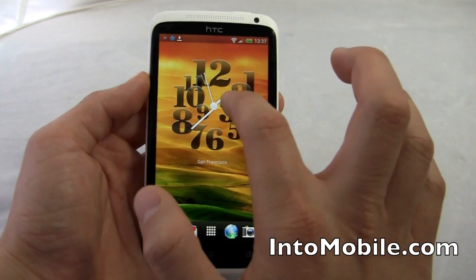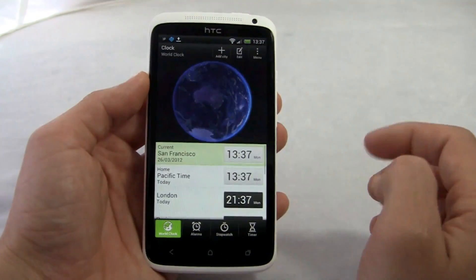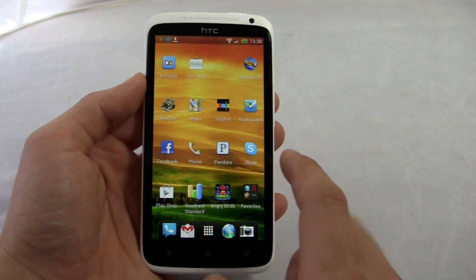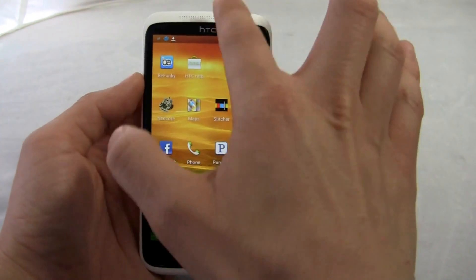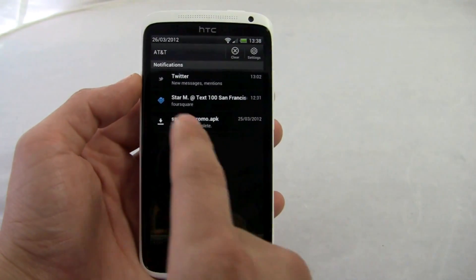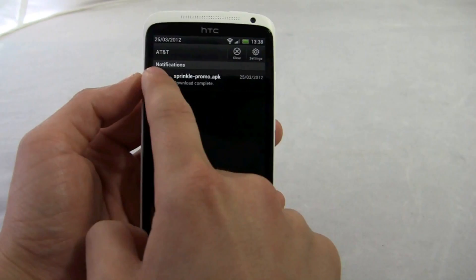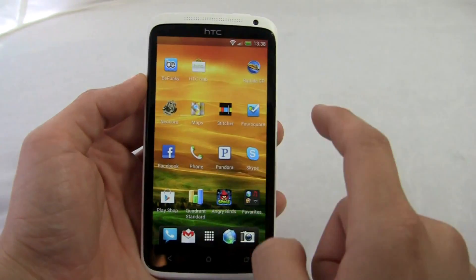That's basically all HTC and the others are trying to do — they're just trying to make it a little bit prettier than stock Android. I think there's validity to that, but you also get the functionality of stock Ice Cream Sandwich, like being able to line-item delete notifications. Really cool.